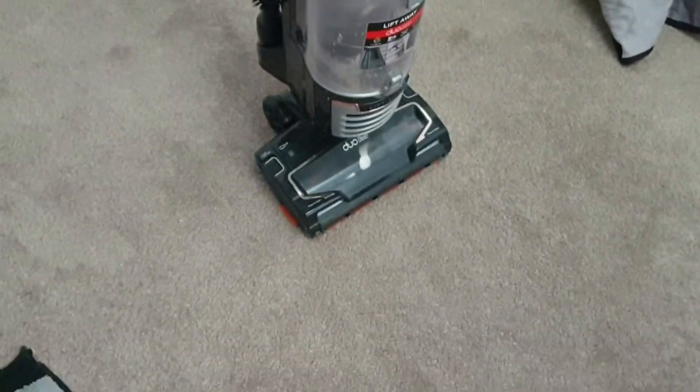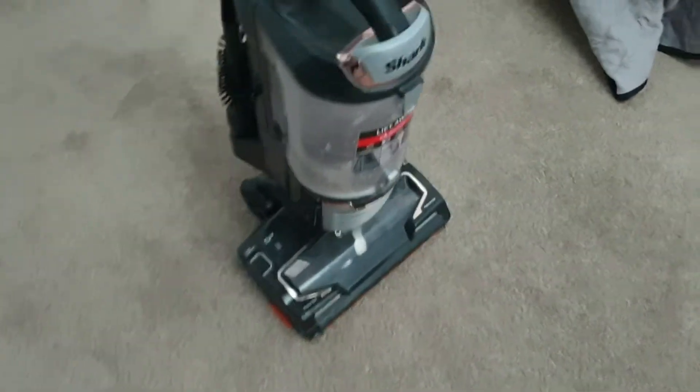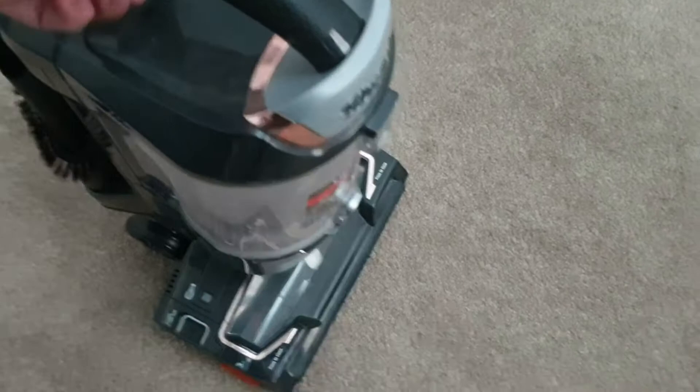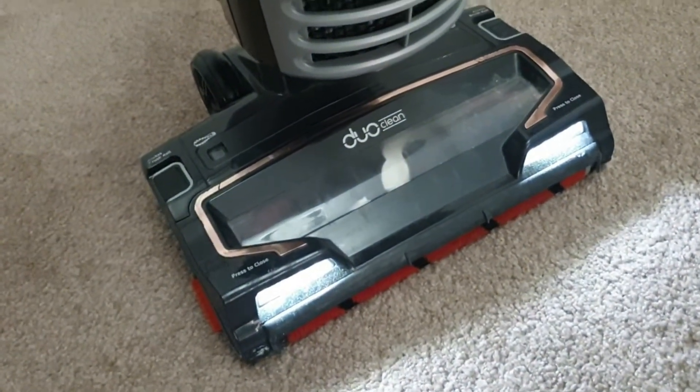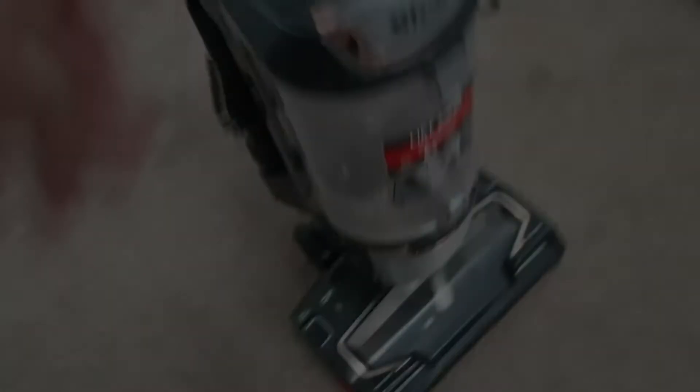I don't have stairs so I haven't had to use that function much, but it's a nice size. I love the fact that it's got a light on the front, it's really powerful, it's a nice design, and it picks things up really well.